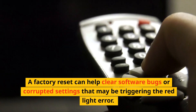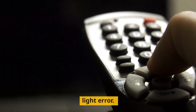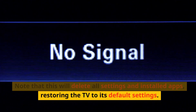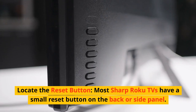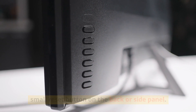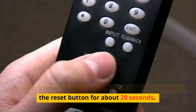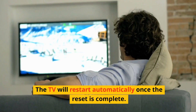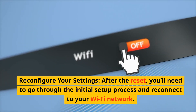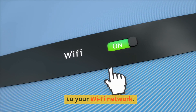Perform a factory reset. A factory reset can help clear software bugs or corrupted settings that may be triggering the red light error. Note that this will delete all settings and installed apps, restoring the TV to its default settings. Locate the small reset button on the back or side panel of most Sharp Roku TVs. Use a paper clip or pen to press and hold the reset button for about 20 seconds. The TV will restart automatically once the reset is complete. After the reset, you'll need to go through the initial setup process and reconnect to your Wi-Fi network.